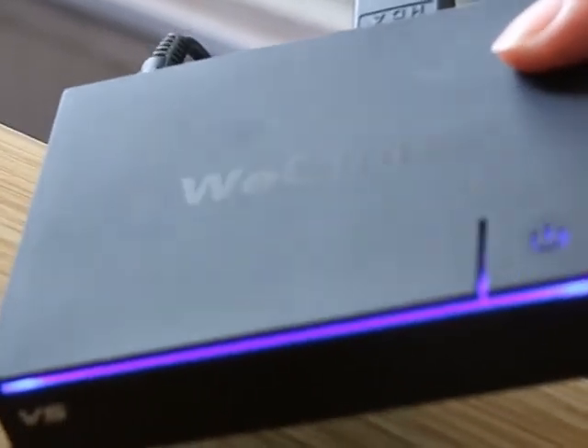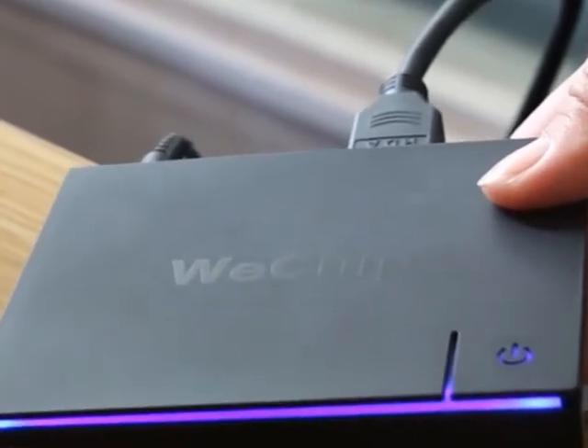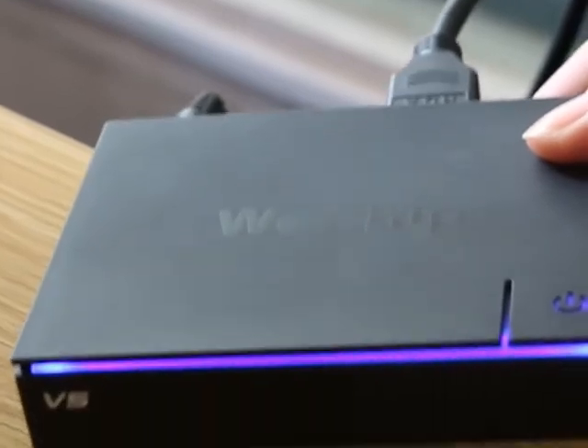Then when I touch it again, the TV box will turn on. It will show us the amazing Wechip boot animation. This design is by our manufacturer, so it's different from other TV boxes.